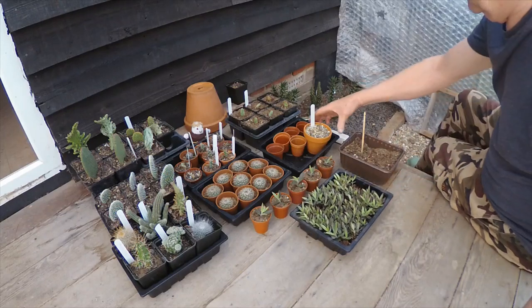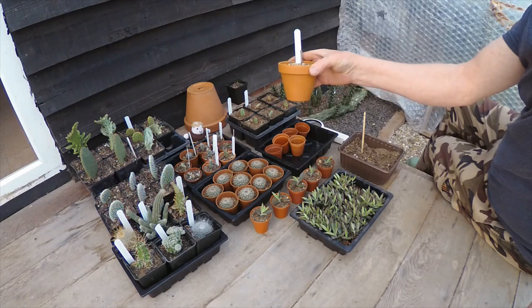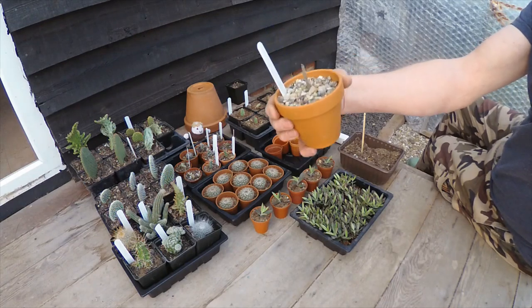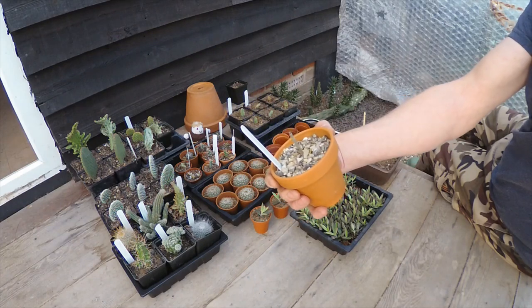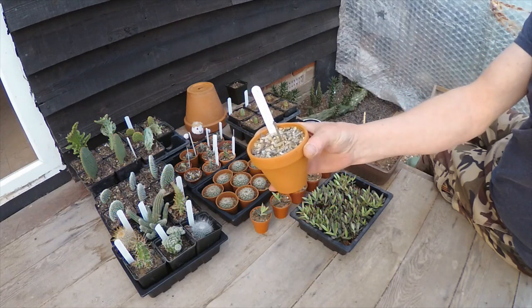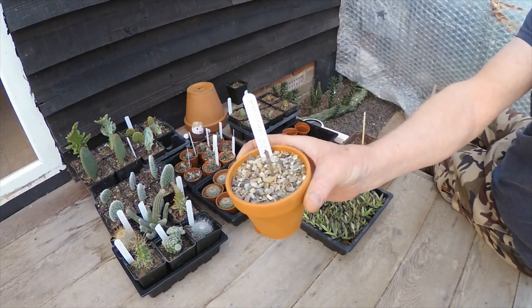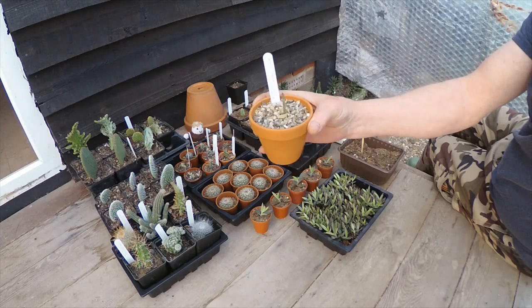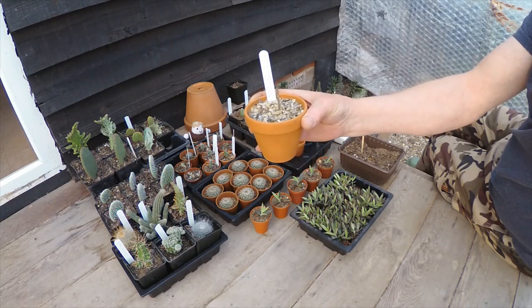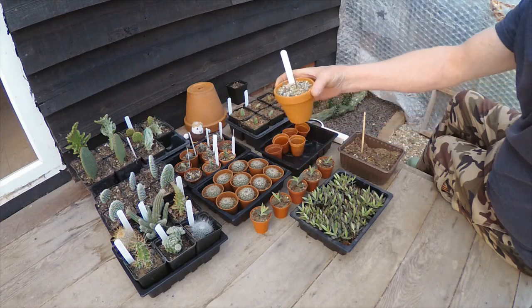This particular one is Kalanchoe daigremontiana. The only one I had before was this one, which was a nice plant until I put it under the fleece during the winter, and I opened it up and the mice had nibbled it down to just the stump. Daz was saying that they're very poisonous. Funnily enough, I've not had any problems from mice since they ate that one, so who knows.